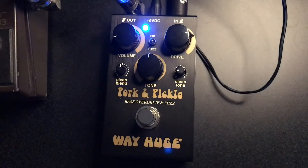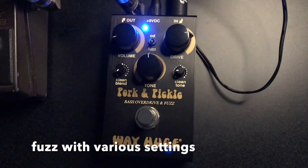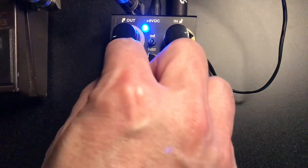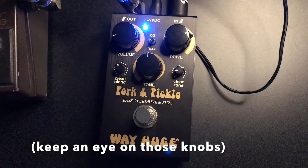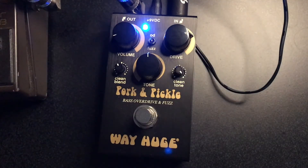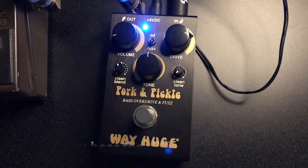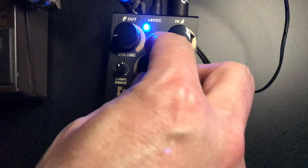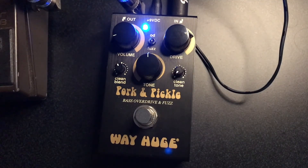Next we've got to try the fuzz. Let's take it out and try the fuzz. Sounds pretty good to me. I was messing with the clean tone because that's one of the things with this pedal — the clean blend works with the fuzz too.